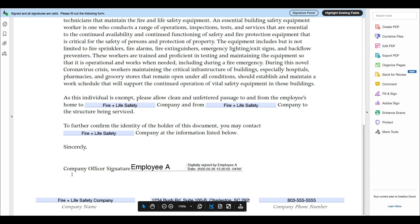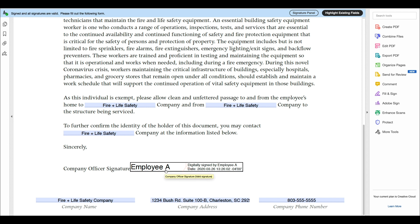Step 3: Company Officer Signature. For this section, you can either print off and quickly sign by hand, or you can create your own custom digital signature. If you want to create a digital ID, simply click the option when prompted and follow the steps.